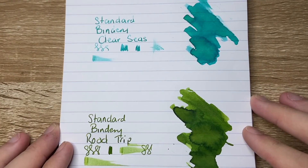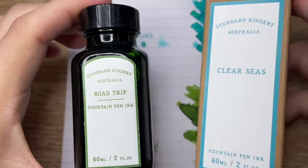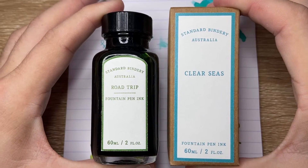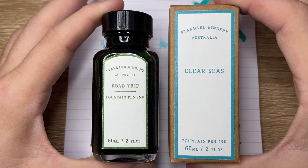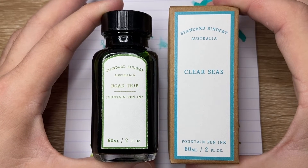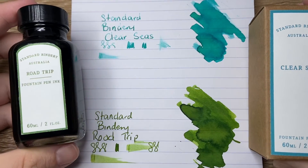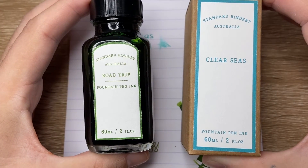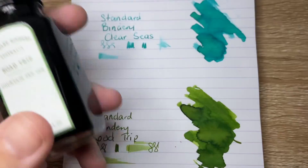So this was a very quick first introduction to these two new inks from Standard Bindery. Hopefully they will produce more inks and more colours as their brand develops. I'm going to be looking at these two in more detail over the next month or so and will try to get my hands on a few more. As a first introduction, I think these are really lovely — they shade beautifully, the colours are great, I really love the packaging, and the price is about right. 60ml in Australia for just over $20 is pretty great.